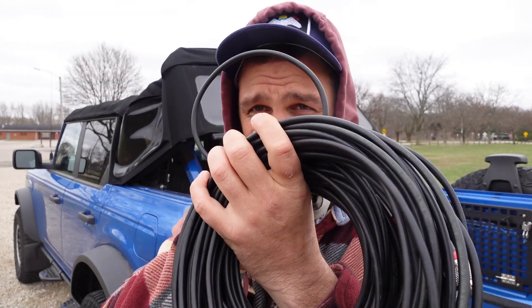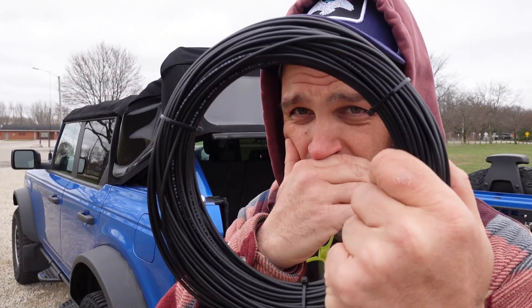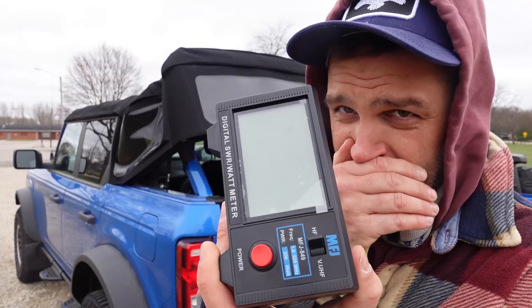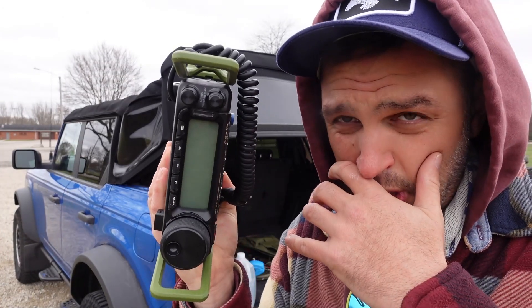Today I have 100 feet of RG8X and 100 feet of RG174. I have a dummy load, a power meter, and a ham radio. What I'm out here to do today is to show you how coax can make a difference.